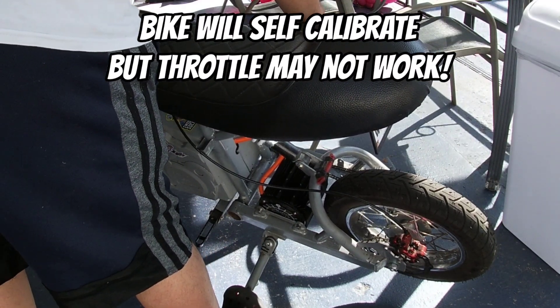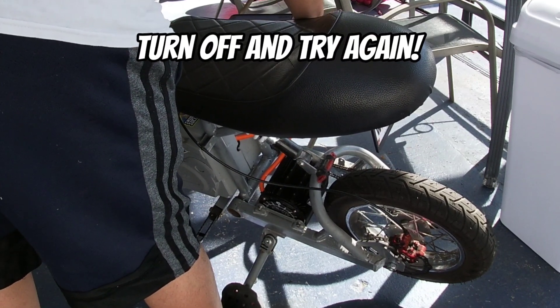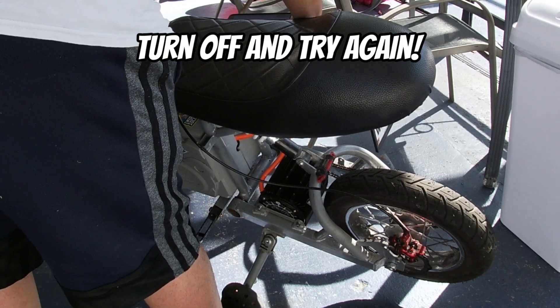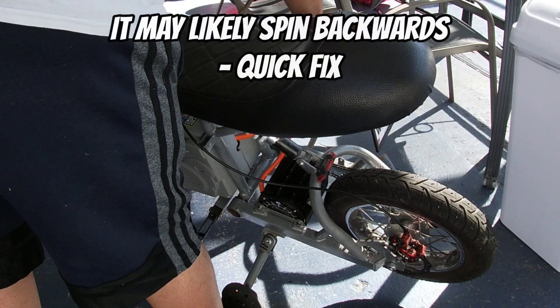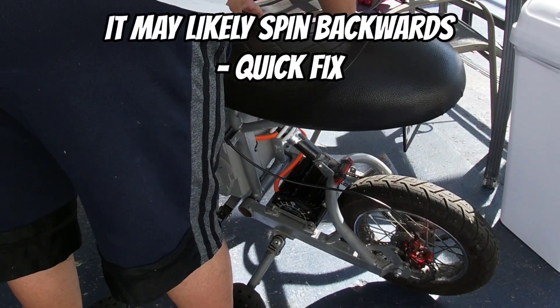You're going to hear a couple of clicks and the wheel is going to turn. Sometimes the throttle won't read right away — you're going to hear a couple of beeps. All you have to do is turn the bike off one more time and try it again. Once it does, it may likely spin backwards. This is okay.